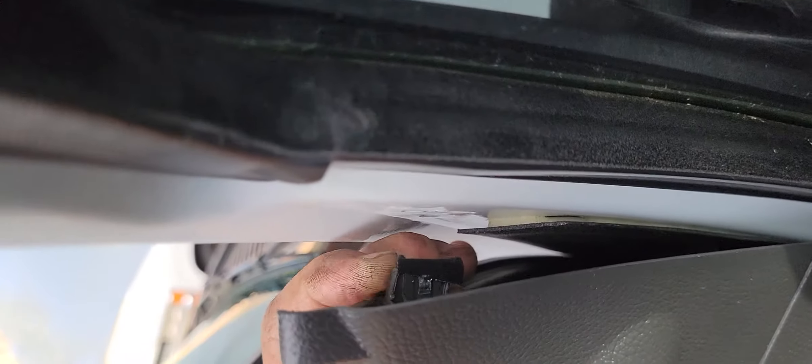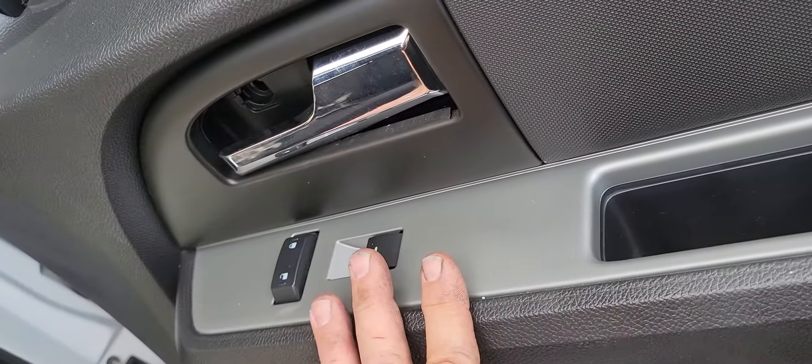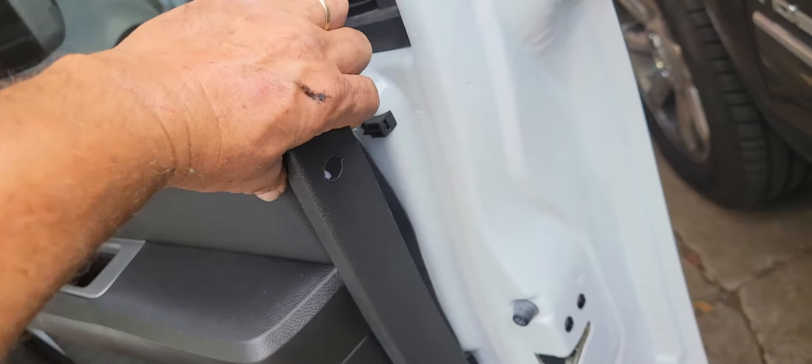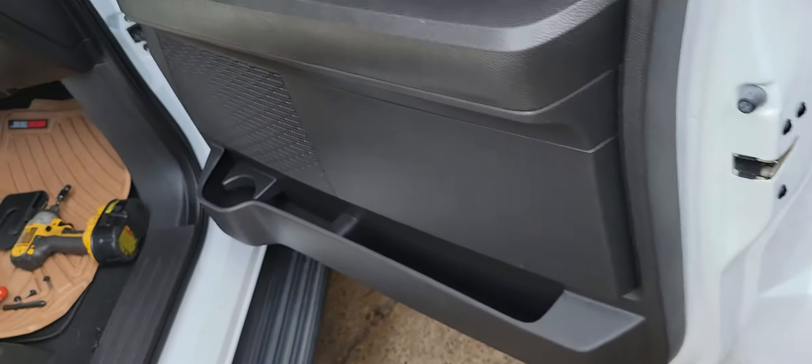It just has a little push-in right here. The door handle is going to stay, and there will be some wires that you'll have to deal with. But for the most part, you're just trying to get this door panel loose. Right now it's completely loose — it's just barely hanging on there.